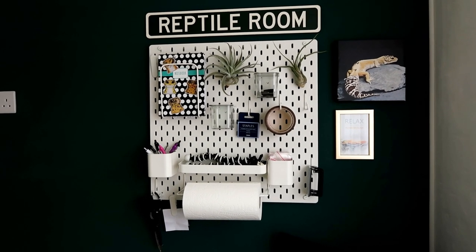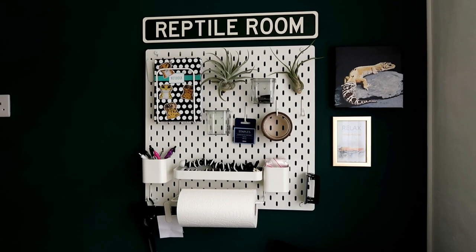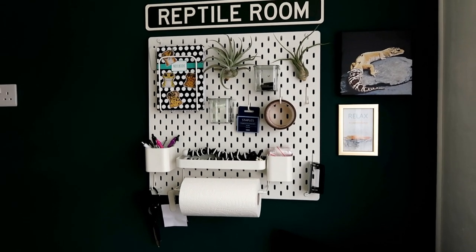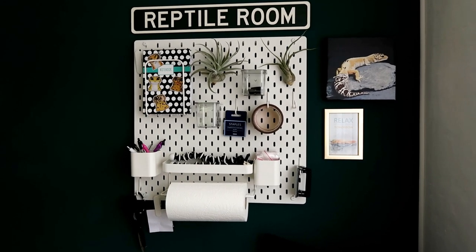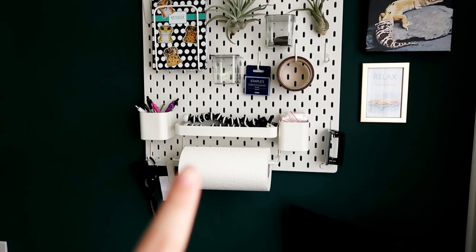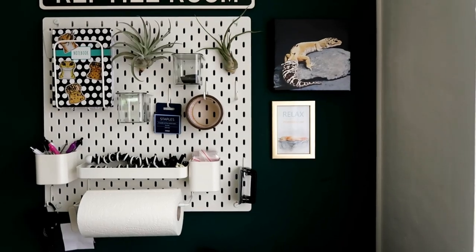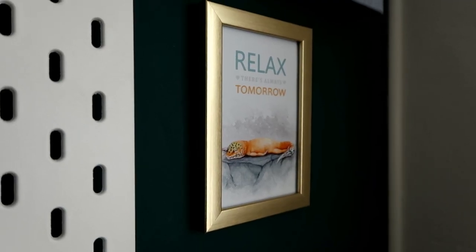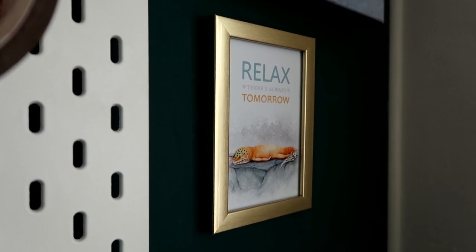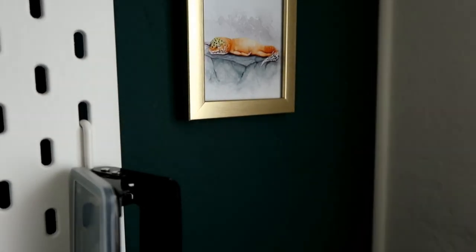Then we have my little working area. I'm obsessed with IKEA pegboards - I've been watching videos of people using them for craft stuff and even growing plants on them. I haven't properly organized mine yet - anything cluttering my desk I just hang up here. I also got two air plants for it. One thing that's really handy is this paper towel holder - it's such a necessity in a reptile room. I've also got the reptile room sign, Ziggy, and this print which says 'relax, there's always tomorrow' from Paw Print Illustrations.